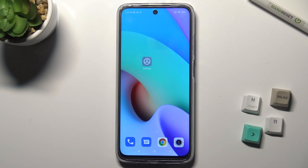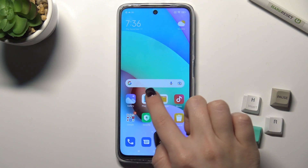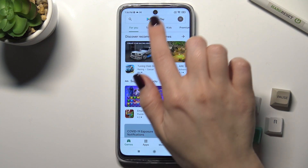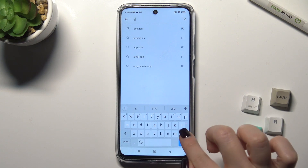Welcome. Today in front of the Xiaomi Redmi 10, I'll show you how to install an iPhone keyboard on this device. First, go to the Play Store app and in the search bar type 'green Apple keyboard'.